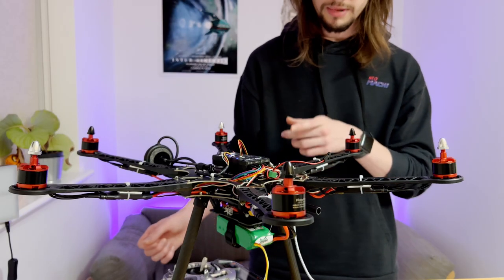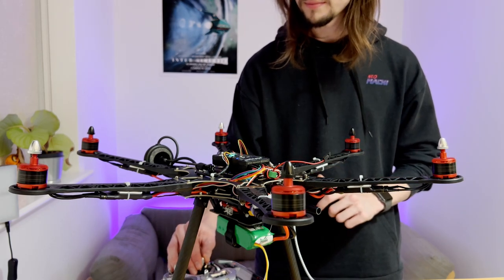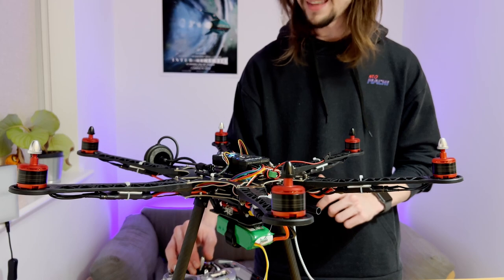The ESCs should now be live. If I raise the throttle a little bit, they should start spinning. There we go!